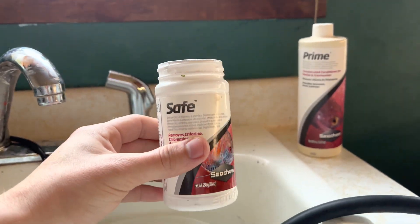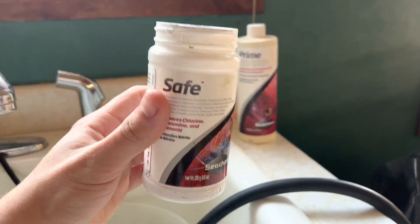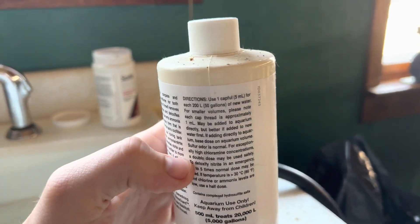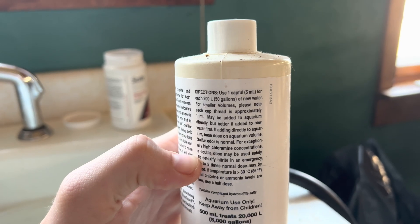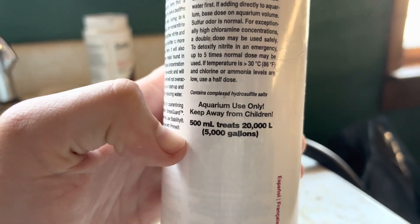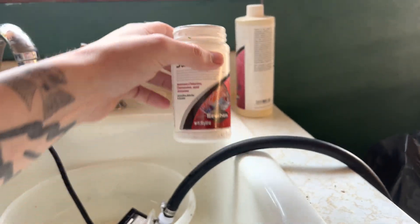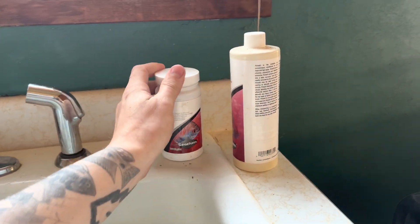As you can imagine, if you have a lot of water changes or a lot of aquariums this is going to be a much cheaper route. Prime's directions state use one capful — five milliliters — for every 50 gallons, and it treats 5,000 gallons total. Seachem Safe treats 60,000 gallons, so if you're going on price, Seachem Safe is a better option every day of the week.